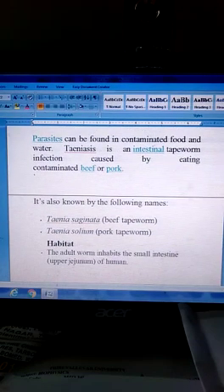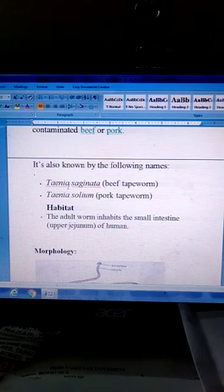It is also known by the following names: Taenia saginata — beef tapeworm, and Taenia solium — pork tapeworm.